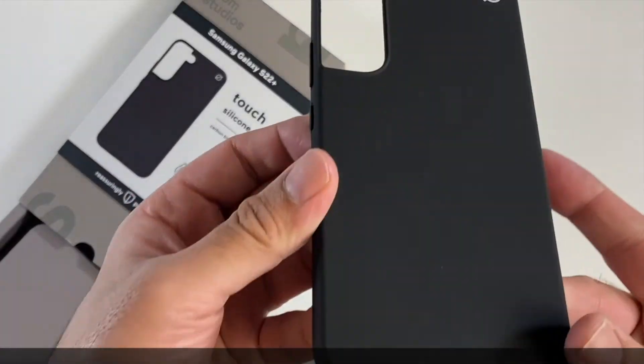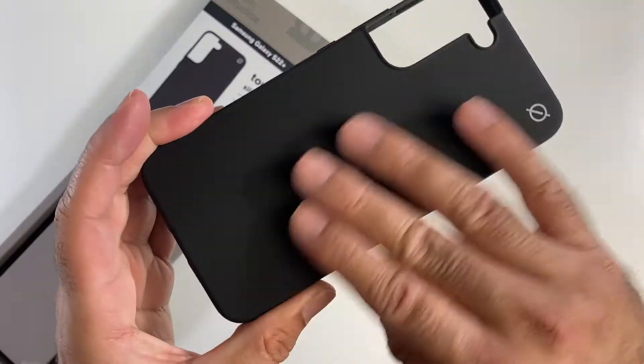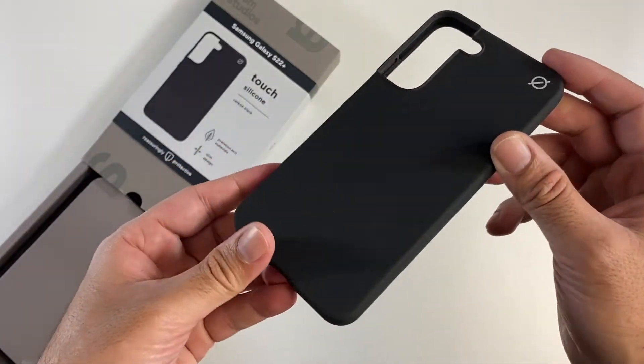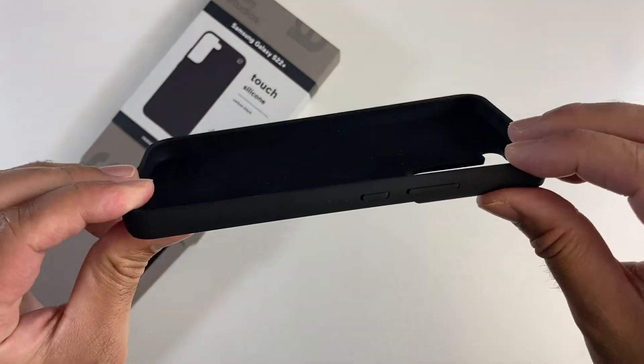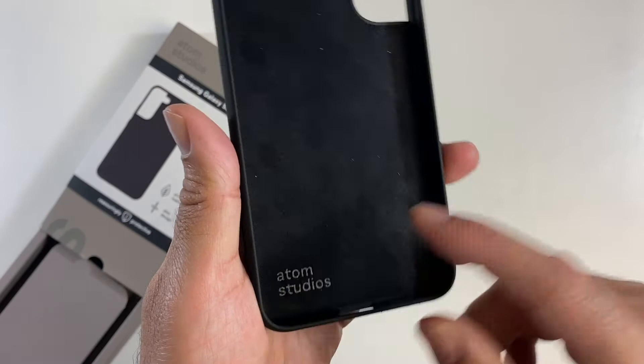This is a protective case for the Samsung Galaxy S22 Plus. It's made from sustainable materials — soft touch, sand-based silicone. You've got a slim profile, and it's lined with microfiber with the Atom Studios logo engraved at the bottom.